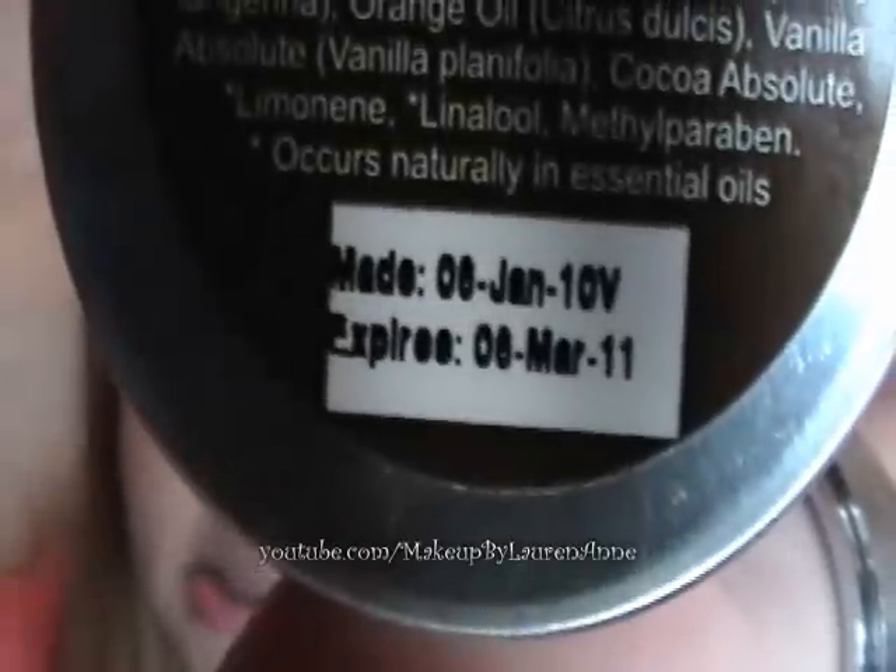So this was about $7, and it's made in Canada. It tells you when it was made and when it expires — that's really cool — and of course the ingredients. They have three different kinds of these Whipstick Lip Balms, and they all come in tins.